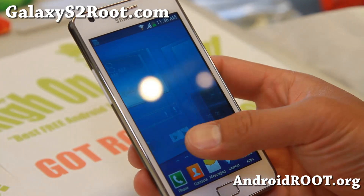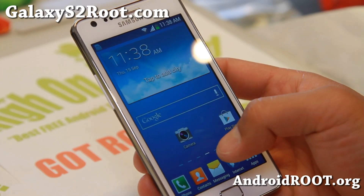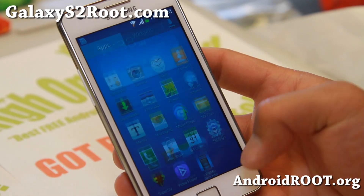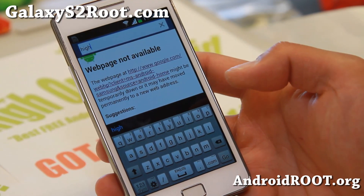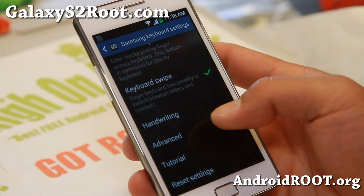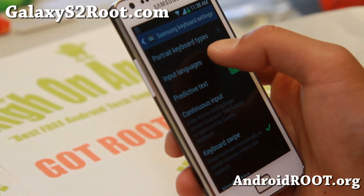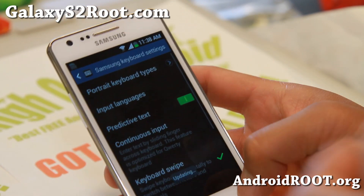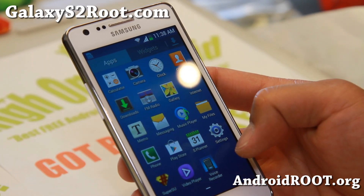And it looks very similar. I do notice the bars are a little bit different, and it's really fast and I really like it. It also comes with a Note 3 keyboard. I'm not sure what's different with this one versus the Galaxy S4 keyboard, but it is there if you want to use it. Let me show you some other stuff you can do with this ROM.